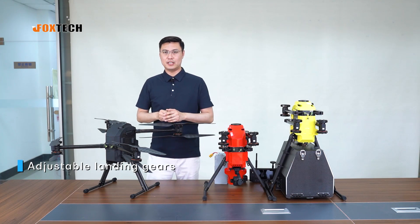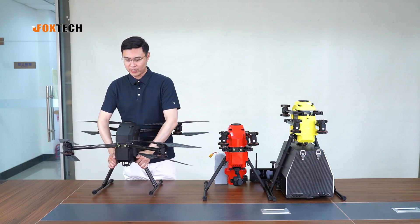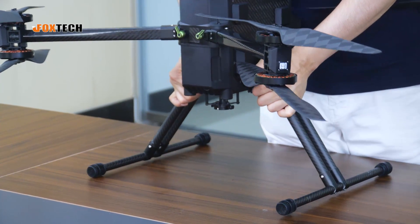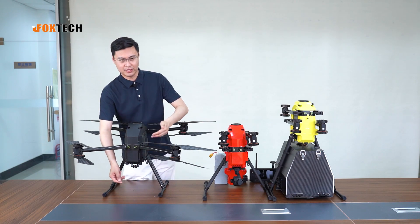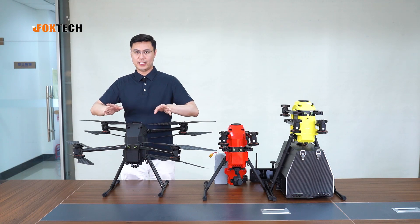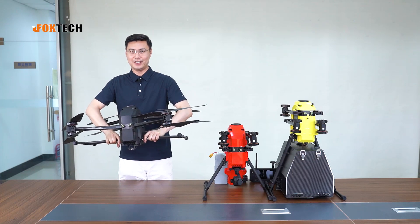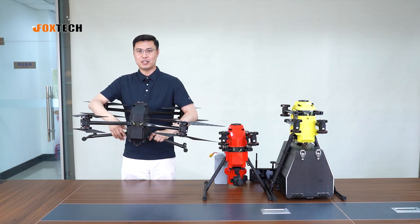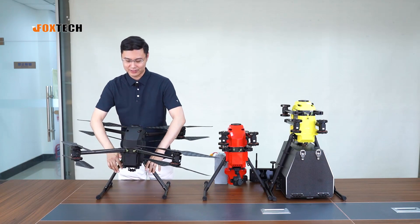The landing gear on the Naga Pro is also a highlight. If you are loading a small gimbal camera or mapping camera and want a small clearance from the ground, you can set it low. If you are loading something tall and thin, you can adjust the landing gear to a taller position for good ground clearance. And if you are loading a quite big object or camera with no desired interference from the landing gear, you can even remove it and hand-launch the drone.